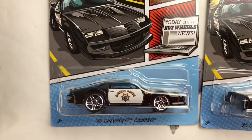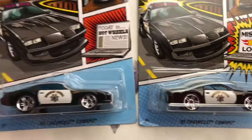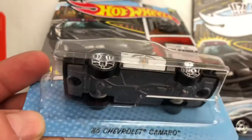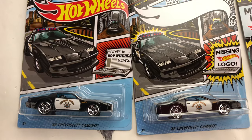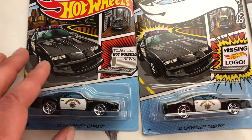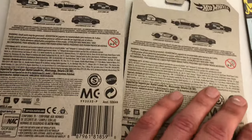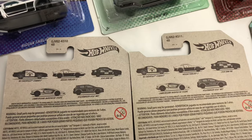The cars themselves appear to be the same. I don't see anything different physically on the cars — they look the same to me. I don't believe they're any different. I'm gonna flip them over and it doesn't look like there's anything different on the reverse card art either.